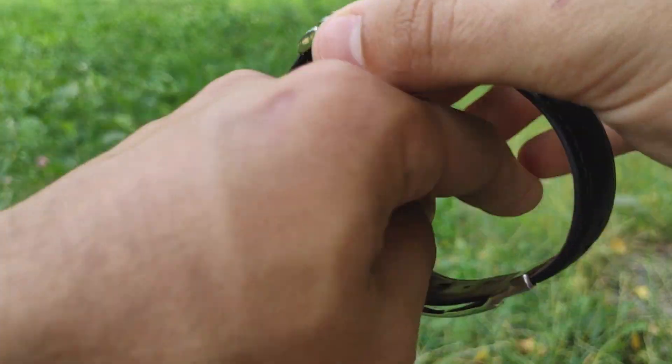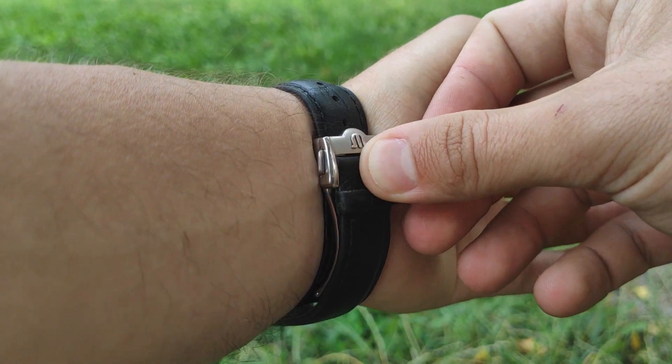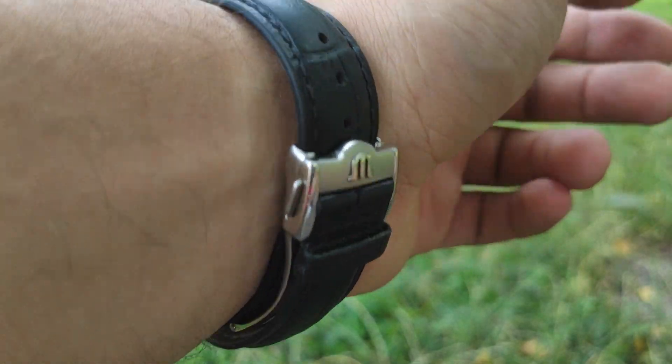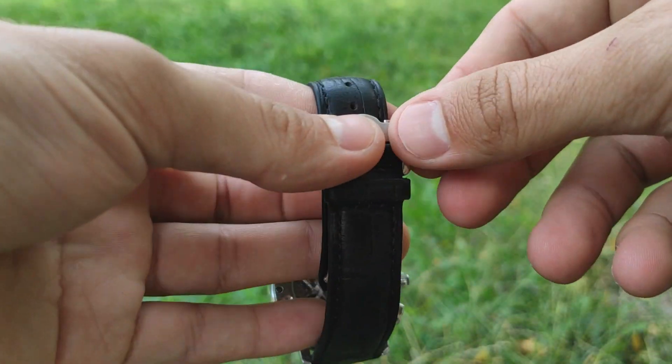The strap is made of genuine leather. It is 20mm wide and has a single-lock buckle. It's very comfortable to open and close on the wrist. It has the 'M' logo on the inside and outside and is nicely polished, as is the watch.